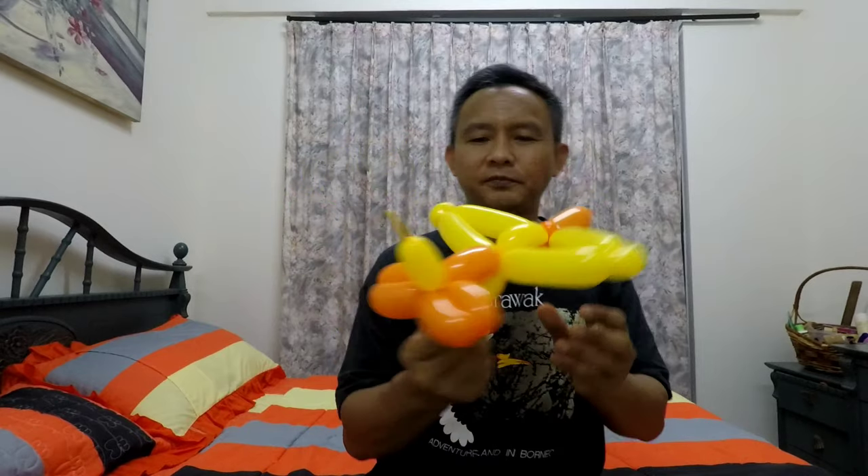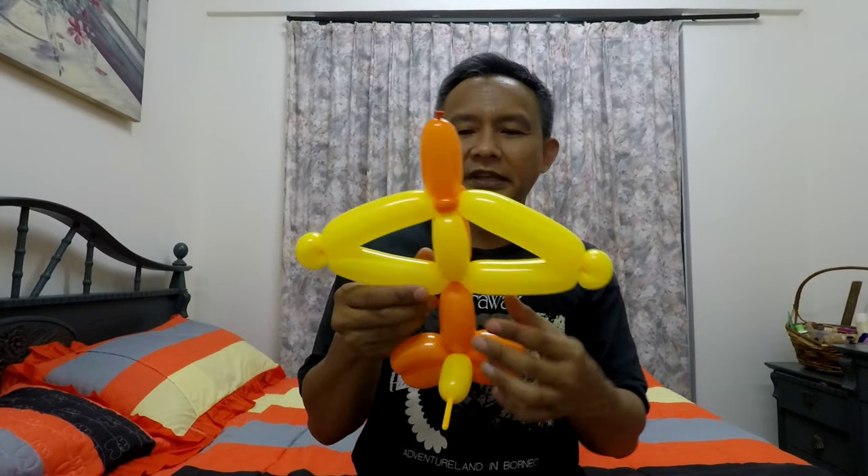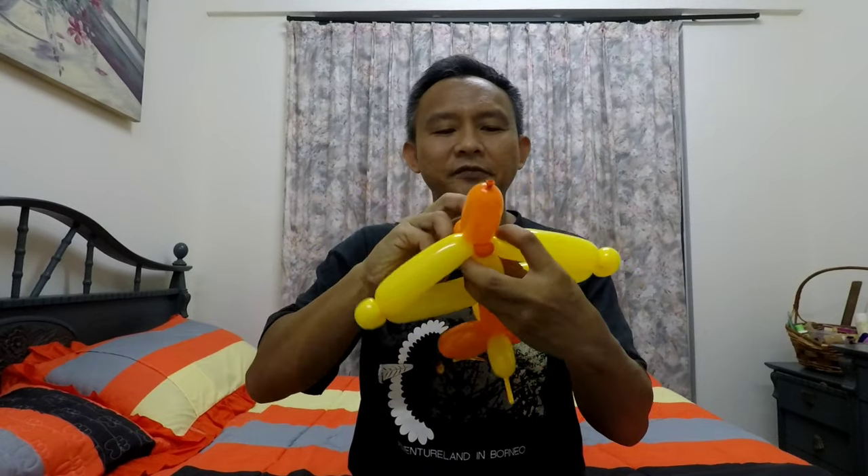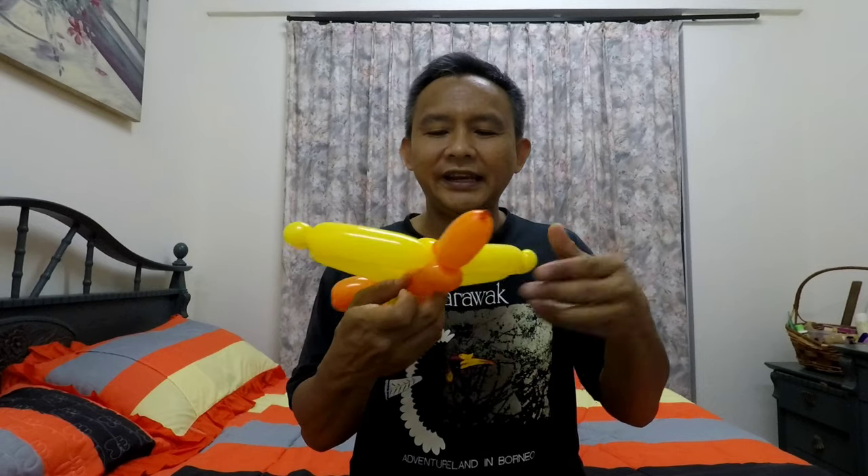There you go — a very simple airplane that you can make for children queuing up at any balloon sculpture giveaway event. With your marker pen you can draw windows or a windscreen and it will look even nicer. But if you don't have time for markings, it will still look presentable.